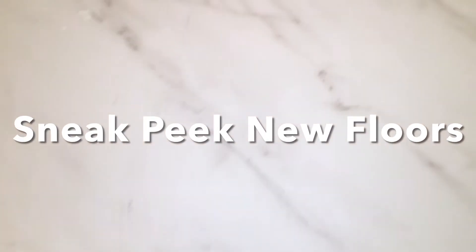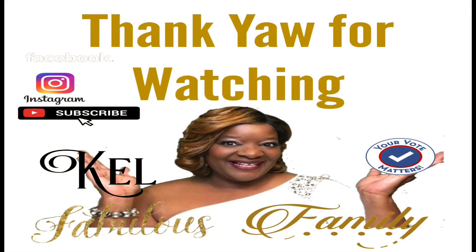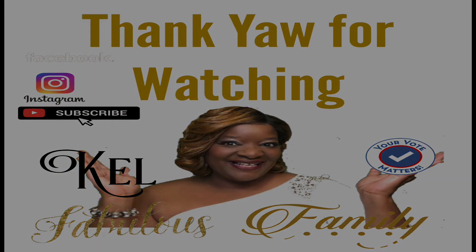Sneak peek of my new bathroom floor using the peel and stick marble. We're going to be changing this floor to this floor — coming soon. I'll see you on the next one.